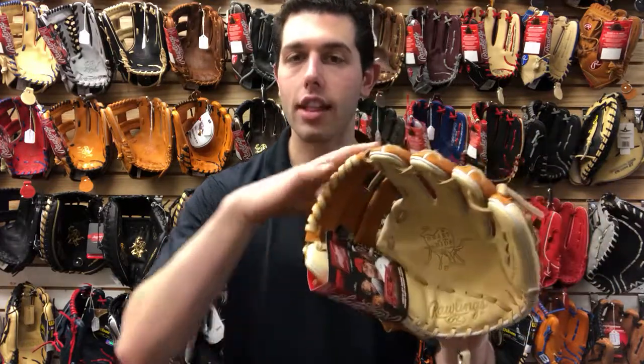I could see myself using this if I was playing an infield position as well. The difference between Heart of the Hide — which this is — and one of those Pro Preferreds: the Pro Preferred is going to have that kipskin leather, and then this Heart of the Hide is going to carry that deertanned cowhide, at least what this one is right here.